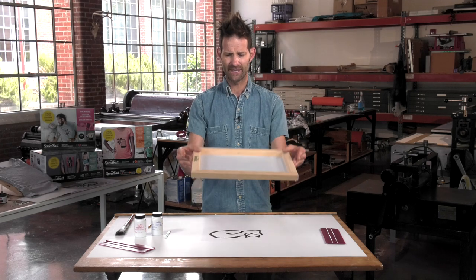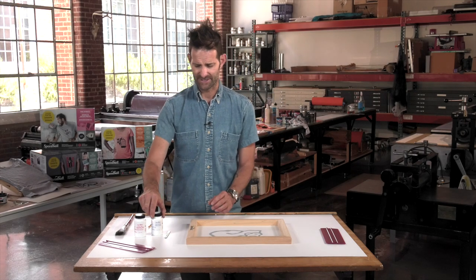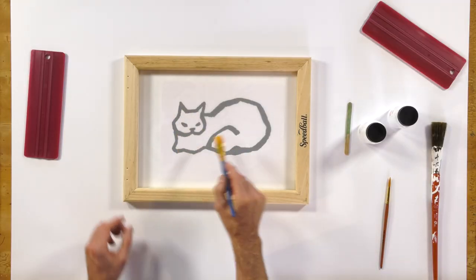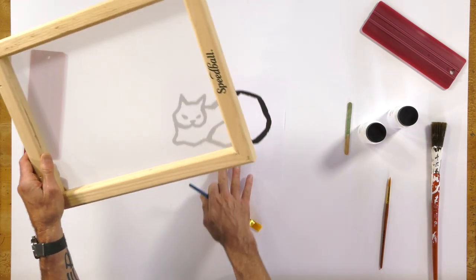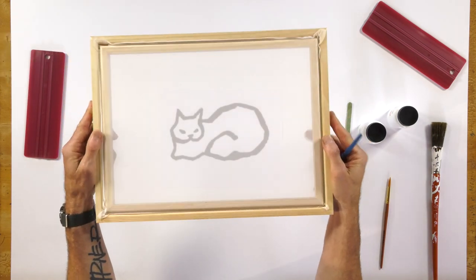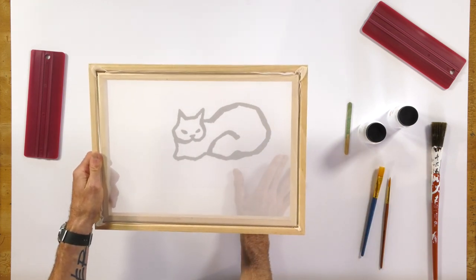Be careful not to lay your screen face down as if you were printing, because since drawing fluid is actually a liquid, we paint or trace our design and we don't want that liquid to go through the screen and stick to the tabletop or to the reference artwork. So we're actually going to turn the screen this way — and keep in mind that this is a positive working process.